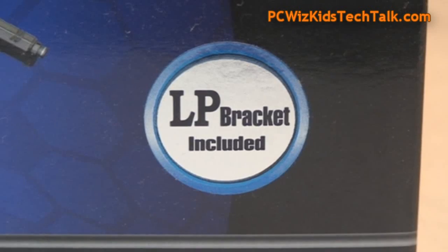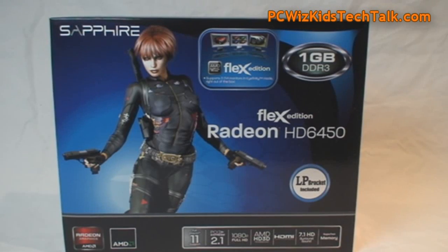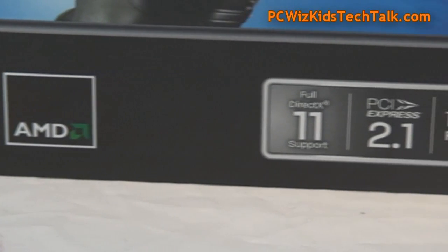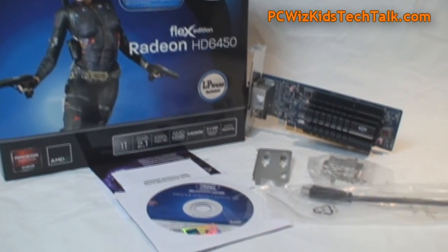You can connect three monitors out of the box with no active DisplayPort adapters required, a low-profile bracket is included, and it has one gig of DDR3 type memory. It supports all the latest technology so you can run the latest games or software that requires DirectX 11.